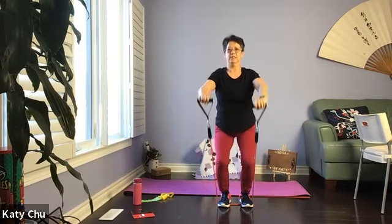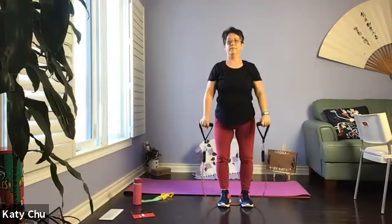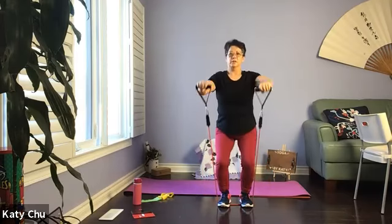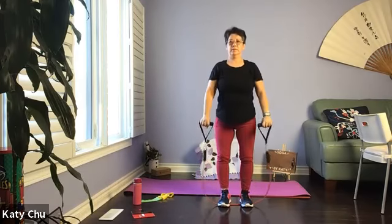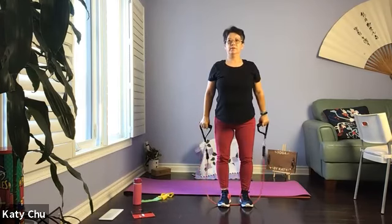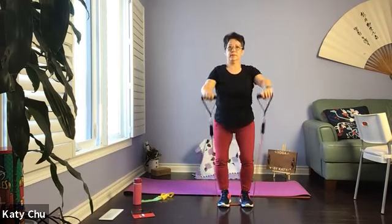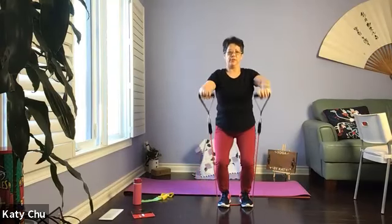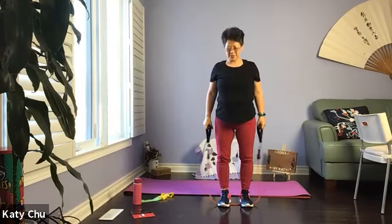Let's do a double. Even if you can just do a few inches at a time, that's fine. Strong arms, strong pull, work your legs. Four, three, two, and one. Very good, slowly, slowly release.